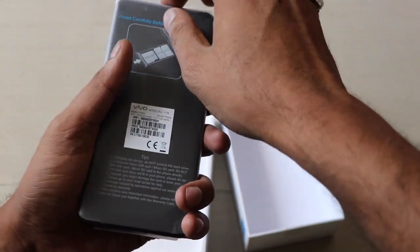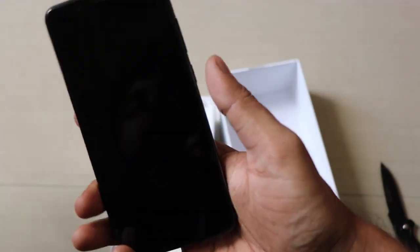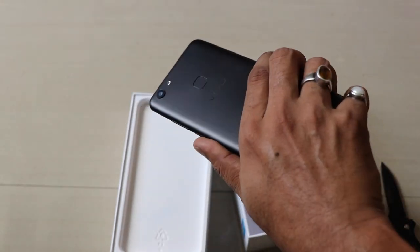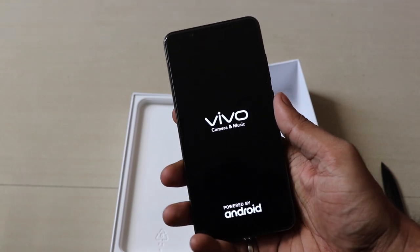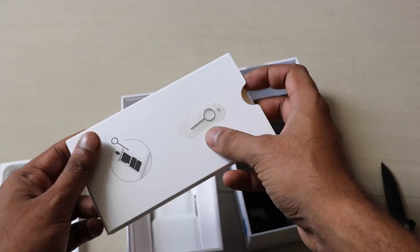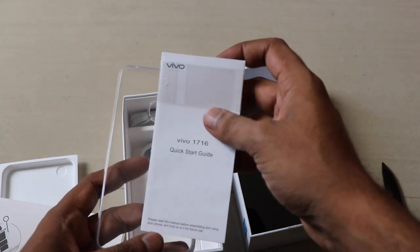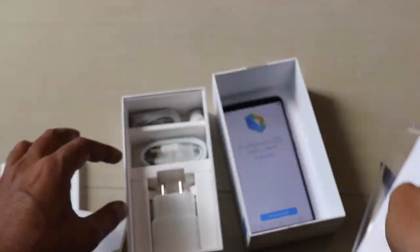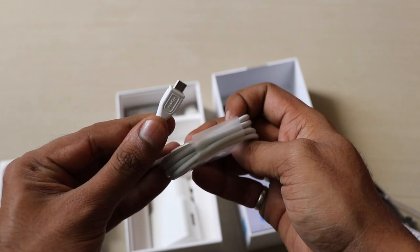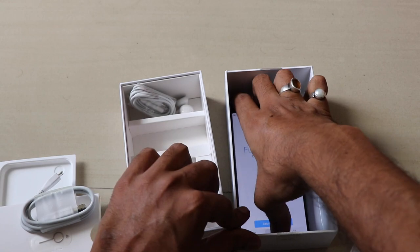We'll start with the unboxing — taking the phone out of the box. We'll let the device boot up. You can see the fingerprint sensor at the back in matte black. There will also be a gold color. In the box you get a SIM card ejector tool, and it has a triple slot tray. Also included are a warranty card, user guide manual, and charger.